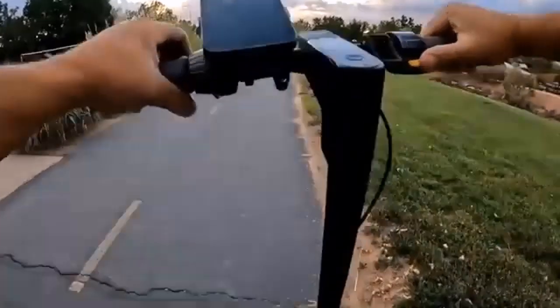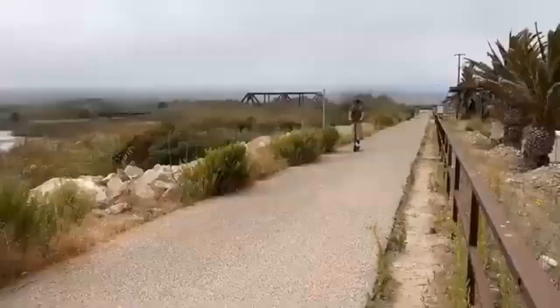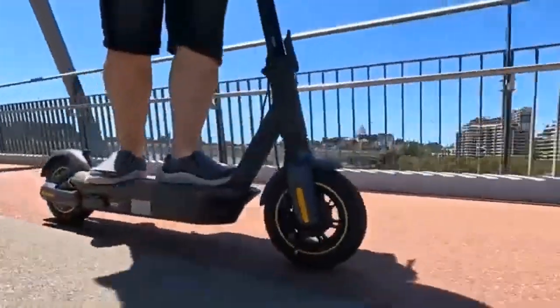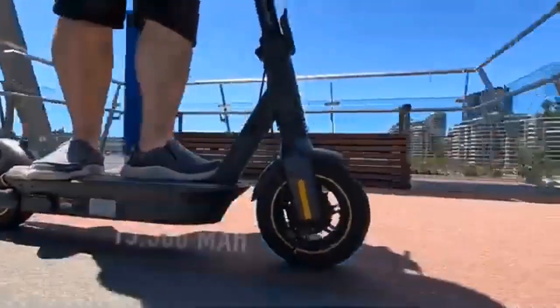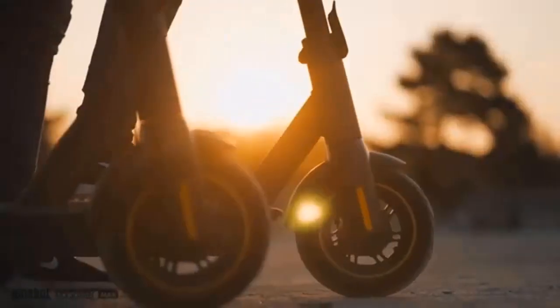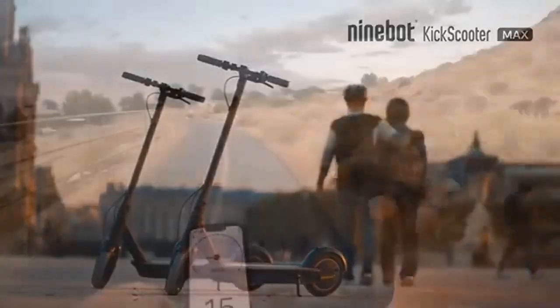Let's review the Kick Scooter Max G30P in cold conditions, as it has become one of the best electric scooters. Reviewing its build quality first — it has an extra wide 10-inch pneumatic tire which offers better stability for riders on all terrains.